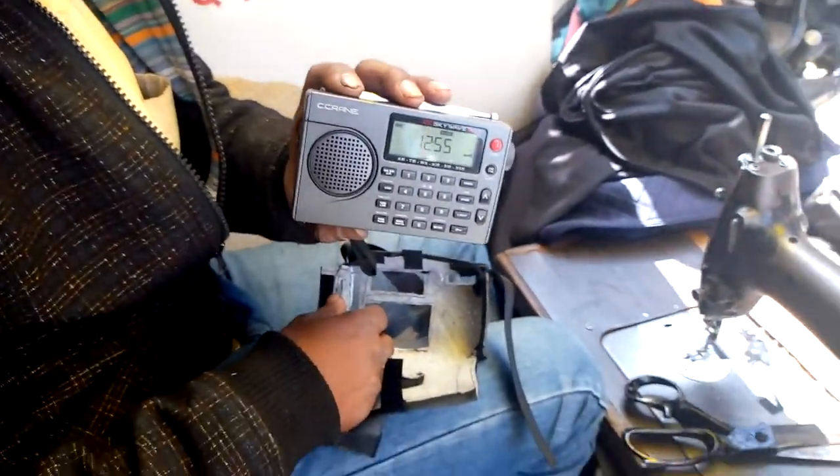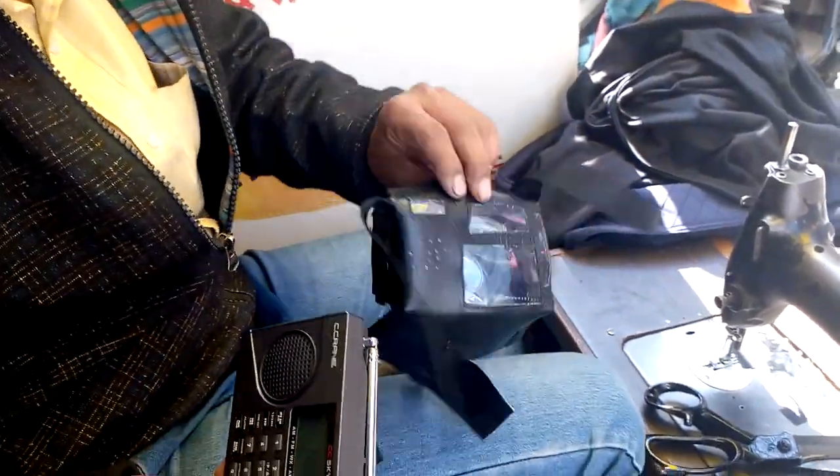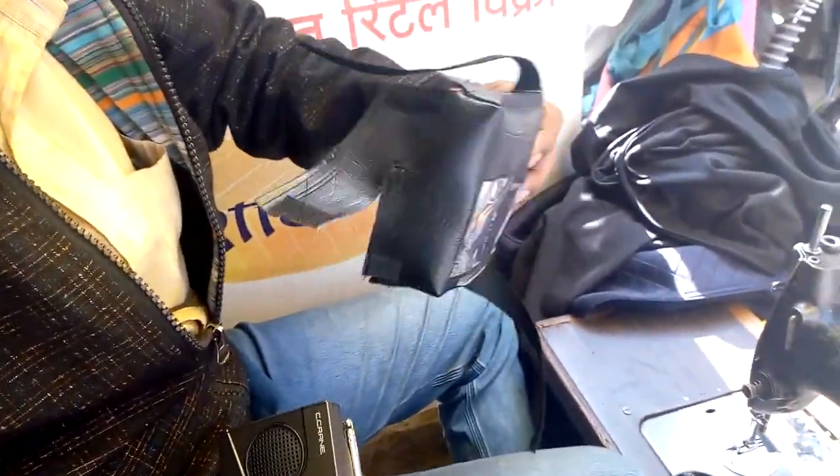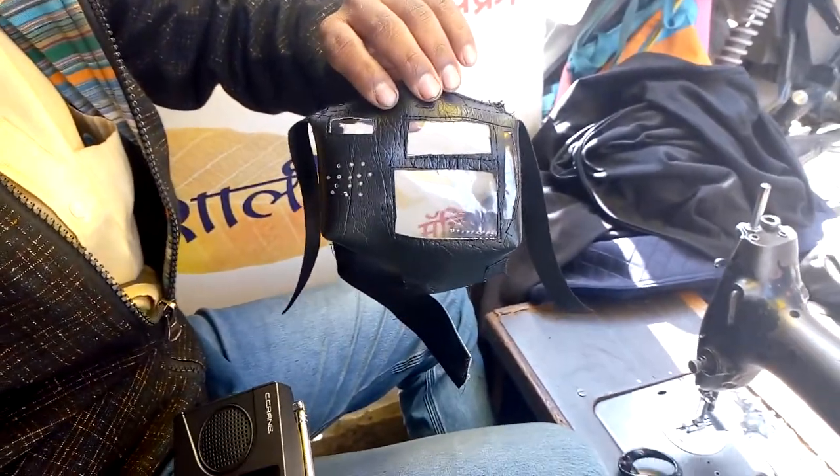Mr. Prabhu is preparing the cover for this radio. He has prepared that cover. Now he cut the foam leather accordingly.